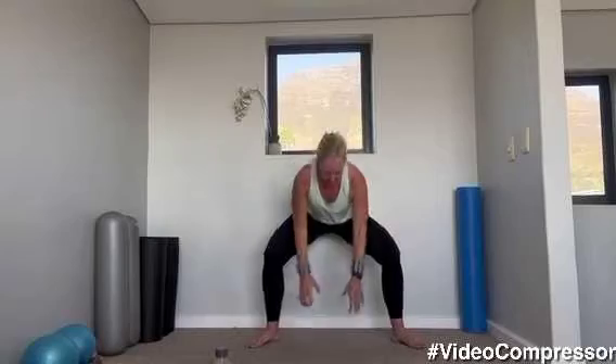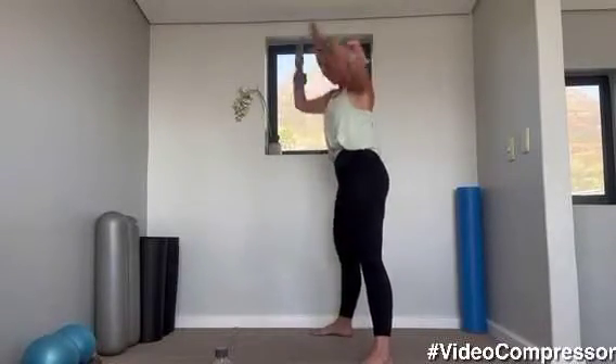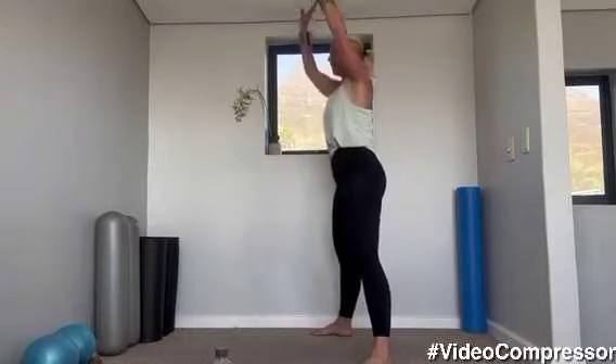We're going to reach the arms up and squat down, just warming up those legs and shoulders. Breathing out — think of pulling your belly button in with this. That's it, dropping down. We've got five more: four, three — really drop that bottom — two, and one.